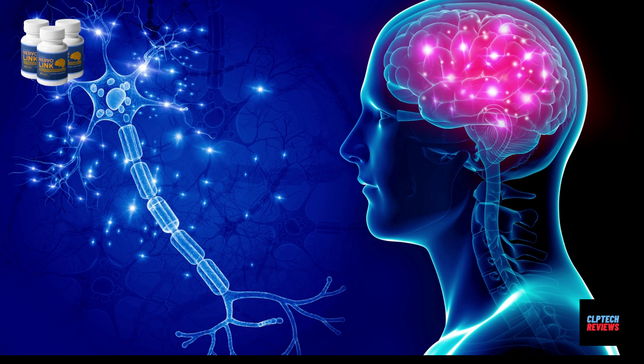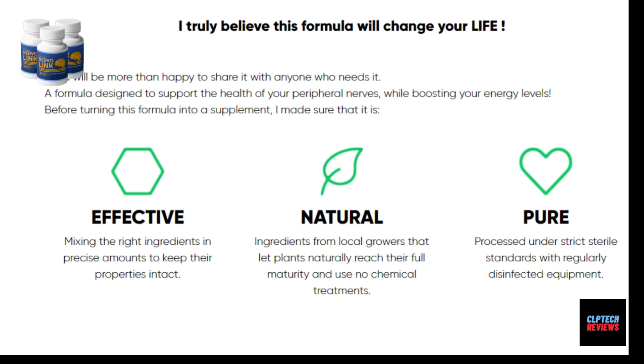Nervalink is the best organic supplement to treat nerve damage in the feet and arms. It is made of pure components which would not cause any adverse effects to users. The ingredients added to this formula are chemical-free and GMO-free, making it a popular option for treating painful conditions.